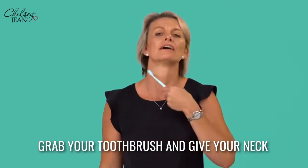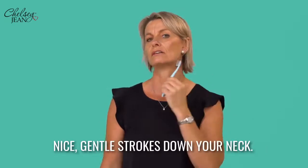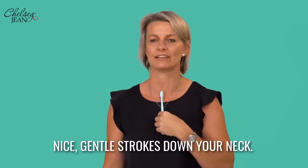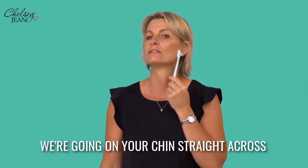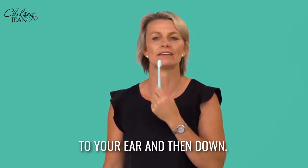Grab your toothbrush and give your neck a gentle — nice gentle strokes down your neck. The second part is to work your way up: we're going on your chin, straight across to your ear and then down.